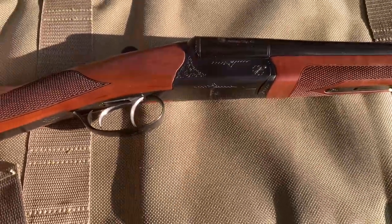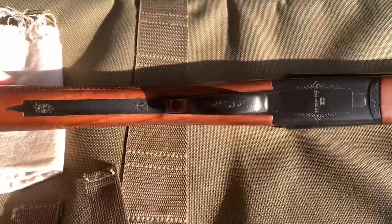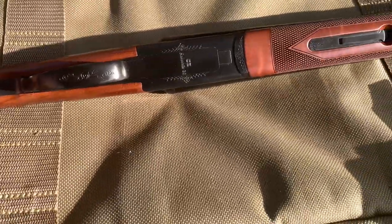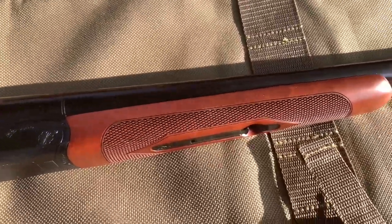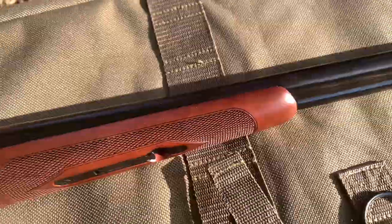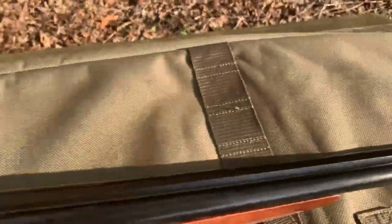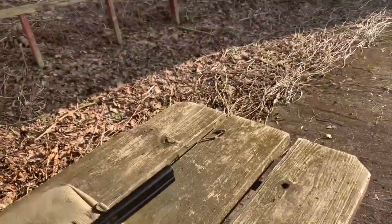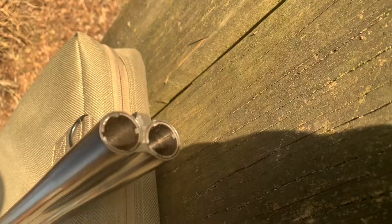It does have some laser engraving on it, pretty much even on the bottom. This is a Bob White CZ 20-gauge double barrel side-by-side, and it's got nice engraving on the forearm. There's the 28-inch barrel, and it comes with five chokes — there's two of them installed.